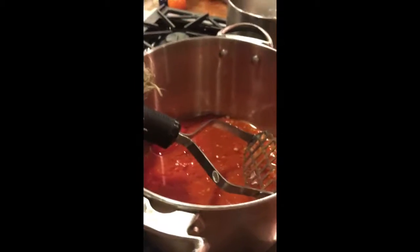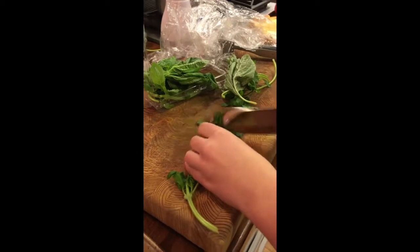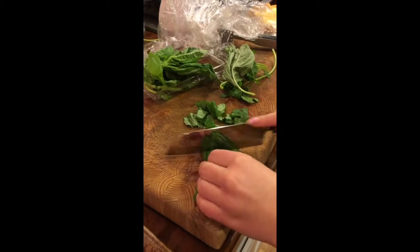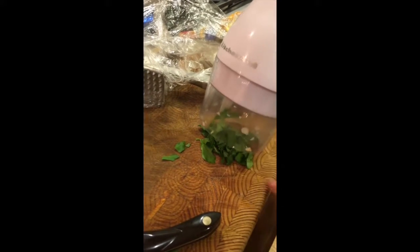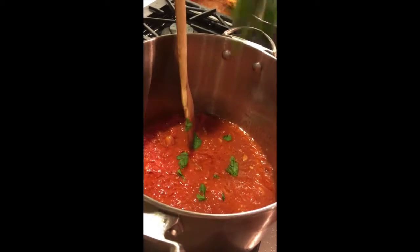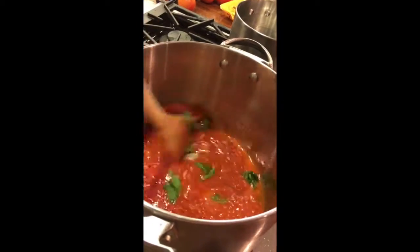Now that our garlic is minced and sautéed, we're going to want to take it and smush the tomatoes down. Take some basil for our sauce and chop it up into really small pieces. Now take our basil and parsley, mince it, then sprinkle it into the sauce and mix it in.